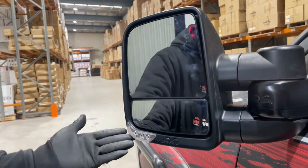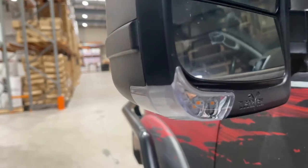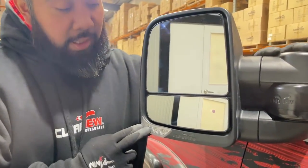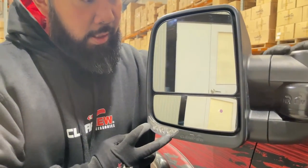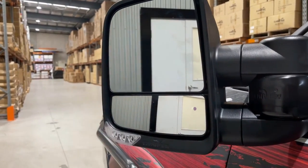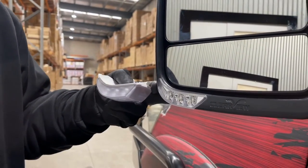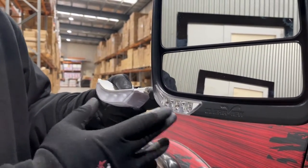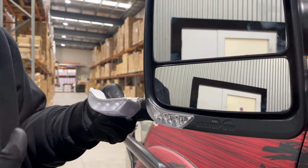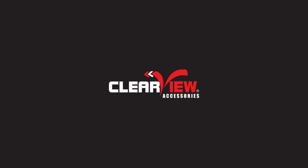Now that's what it would look like on the car. Once you've buttoned everything up and put your mirrors on, the next step is just to test that everything's working. To recap this demonstration — that's how you would change from a cat 5 to a cat 6 indicator. Now that all is working, we hope you enjoy your mirrors. We wish you safe travels on your journey, and thanks from the team at Clearview Accessories.